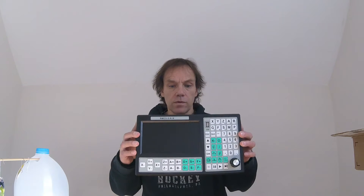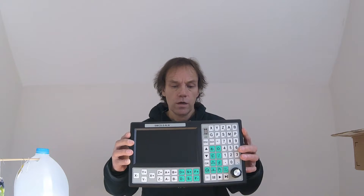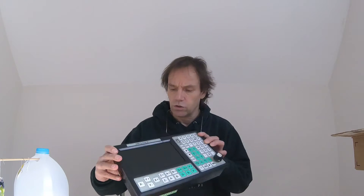Hey everyone, welcome back to another episode of Mastercraft Fishing. Look what came in — we have our new controller, and this is an SMC 5-5-NN. It's a six-axis controller.